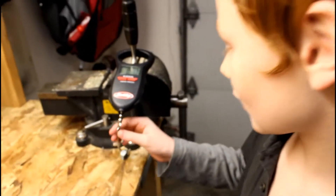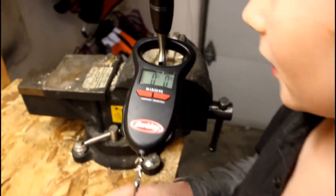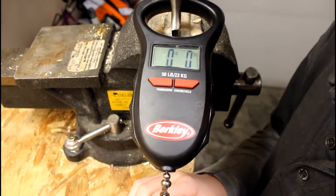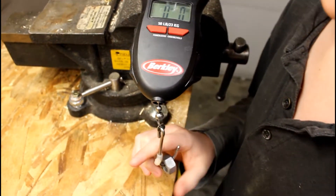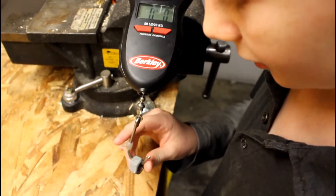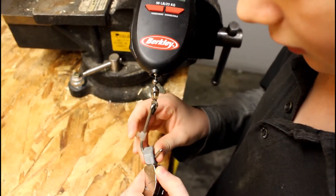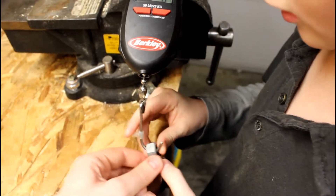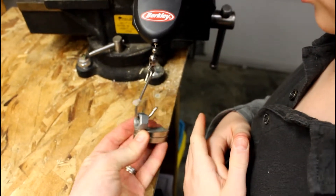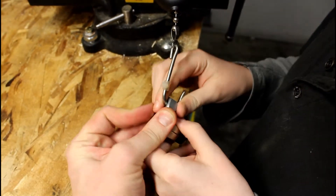We've got one more test we're going to do. Alright, this is a fish scale. When I pull on this, it'll pull weight — it tells you how much weight you can pull. So I'm going to see how much weight it takes to pull this magnet off. Remember, you've got to do it this way because that's the strongest part of the magnet.